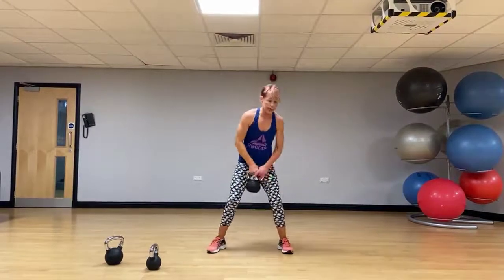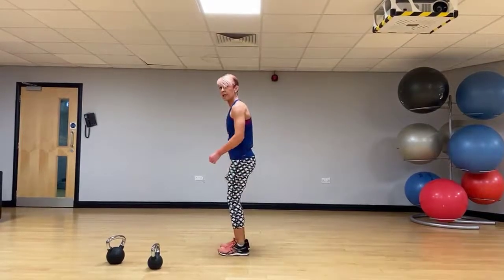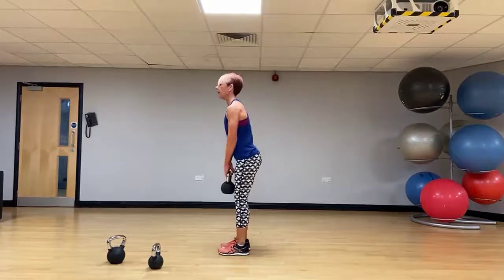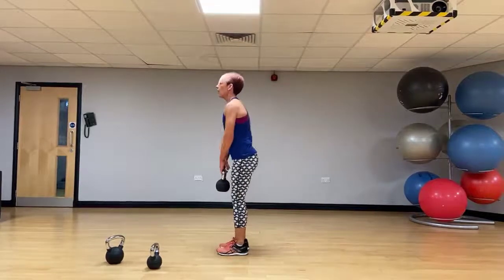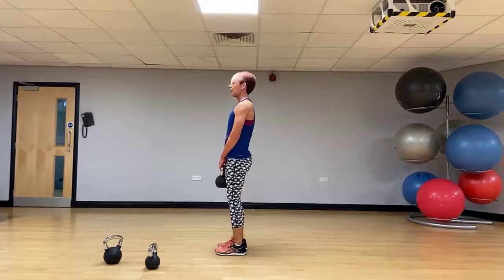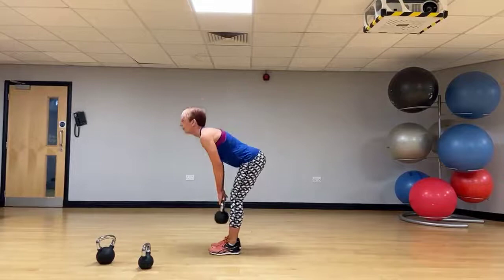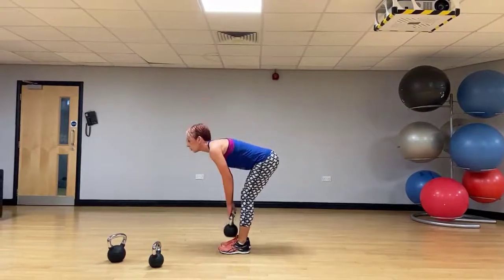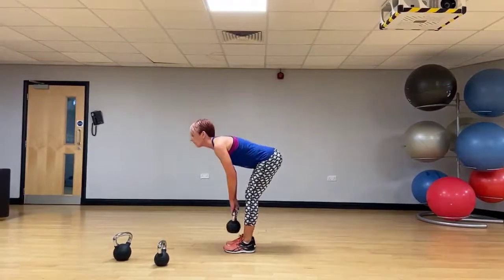Two hands again — watch the foot placement, hip width apart, soft knee. Back's nice and long. We hinge from the hips — look how straight that back is. You should feel the stretch in this deadlift all the way down the back of your hamstrings, down the back of the legs. Keep that tummy button pulled in towards the spine. We're working that core — nice control.